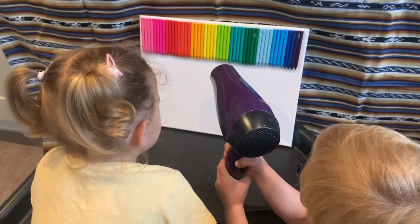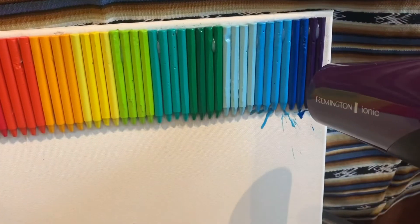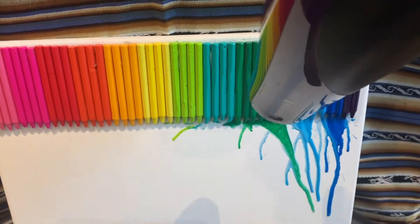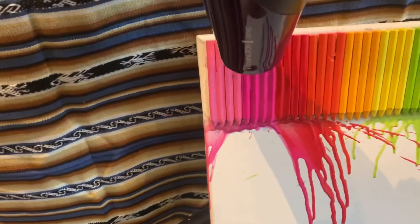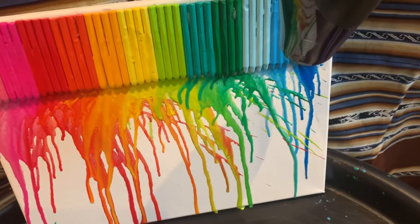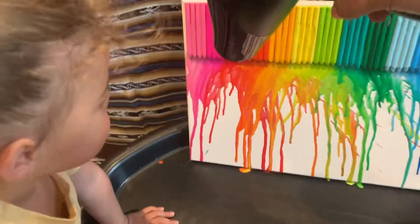Look, it's melting! It's melting! Yay! That's cool! Whoa! Look at that one! Look at that one! Is that cool?